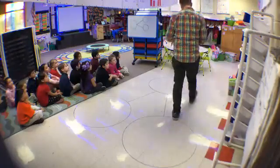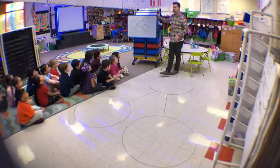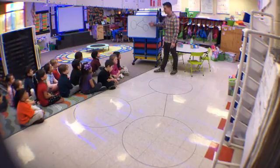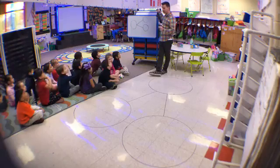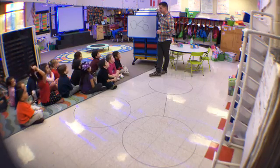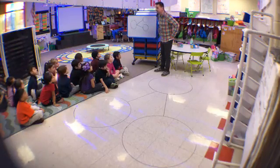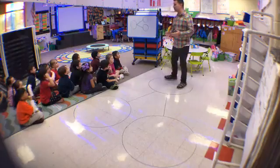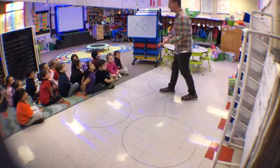All right, so you guys have been asking all morning what this thing I drew on the floor is. Everybody see this big thing on the floor? It's called a number bond. Say that with me: number bond. Number bonds help us decompose numbers, so today we're going to learn how to decompose numbers. We're going to use a number bond to decompose numbers.